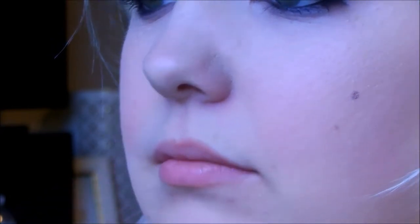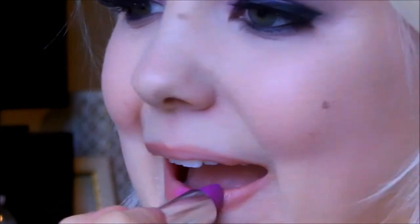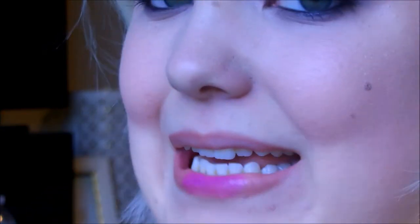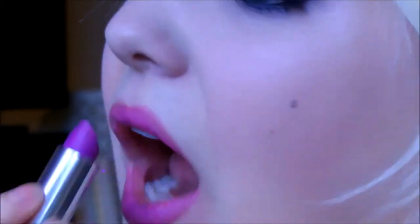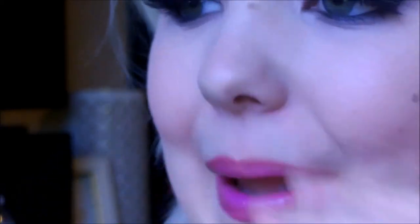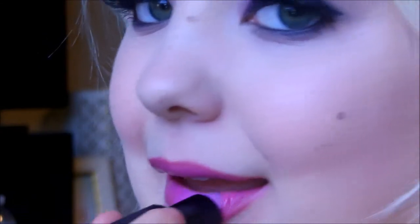For another lip option, I'm using the Too Faced Perfect Nude Lips Lip Liner to line my lips — super simple and easy. Then I'm taking the Maybelline Vivid's Lipstick in Brazen Berry, number 905. I absolutely love this color, especially for summertime, and it's great for fall too.